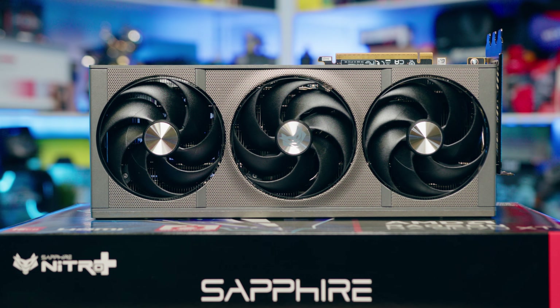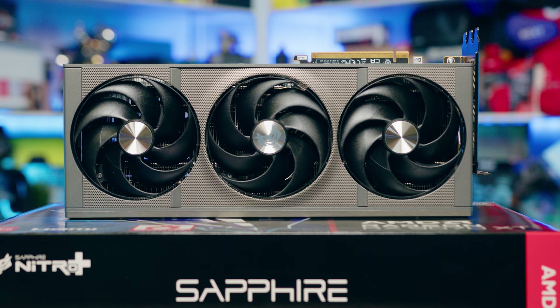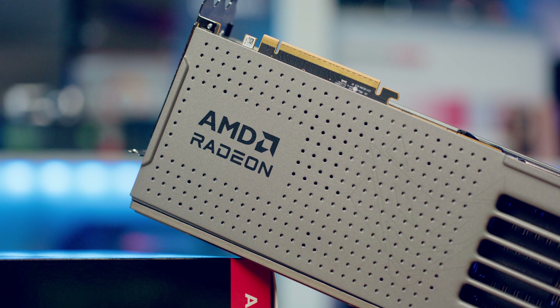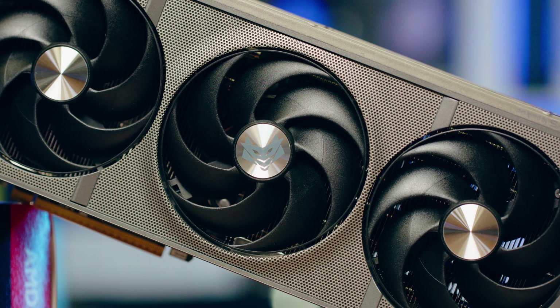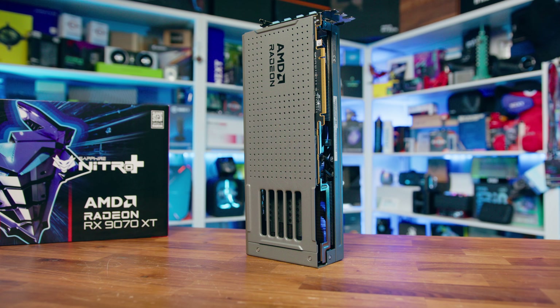I'm a big fan of the Nitro range of cards, and I honestly couldn't see how Sapphire were going to improve on their existing design. But they have. What we have here is arguably one of the nicest-looking AMD cards of this generation. It's also on the large side, though for anyone who's ever had a Nitro card before, that won't come as a complete shock. Measuring in at 331mm in length, 128mm in height, and 66mm thick, it makes it a three-slot card that's very square in its dimensions, though that's not necessarily a bad thing.